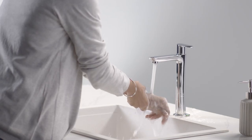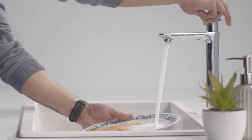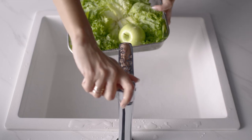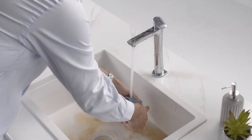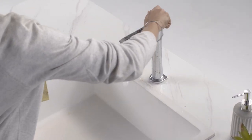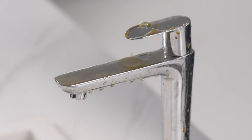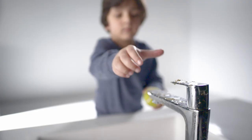A tap is turned on and off multiple times a day, every time to wash away germs and dirt. But each time it is turned on and off, it picks up a little of what it washes away, only to be picked up by someone close to you.